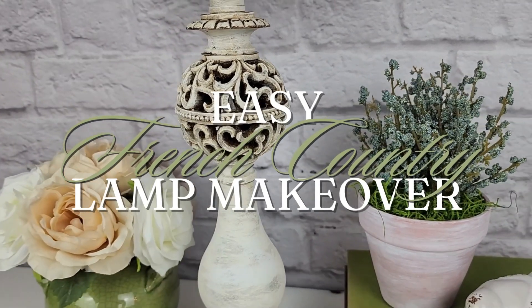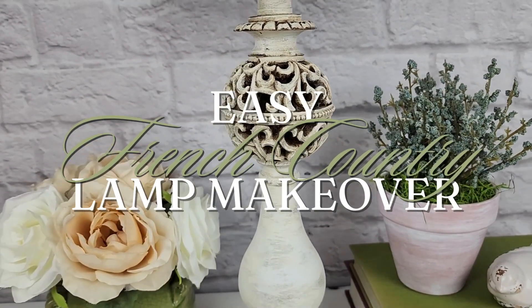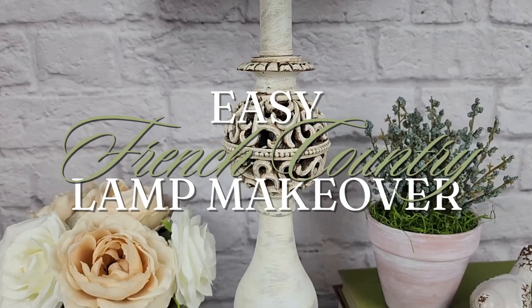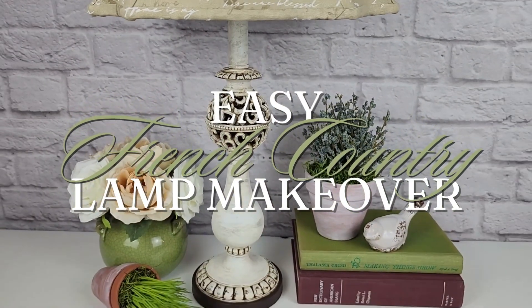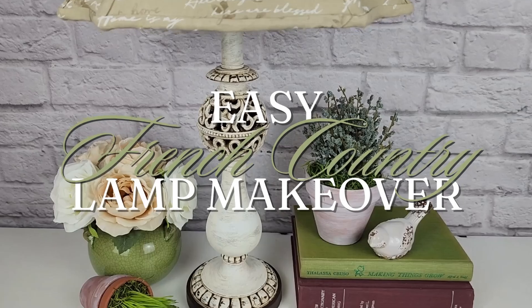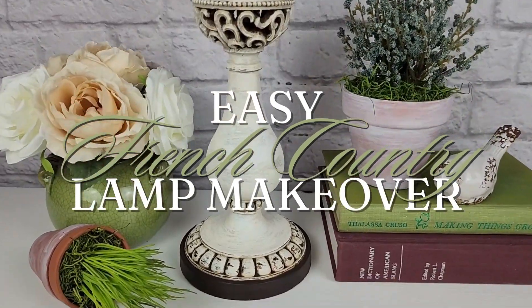In today's video, I'm going to be giving a thrifted lamp a French country makeover. In case you missed it, in my last video I made over the lampshade for this lamp. So if you want to see how I did that, I will include a link to that video in the description box below.